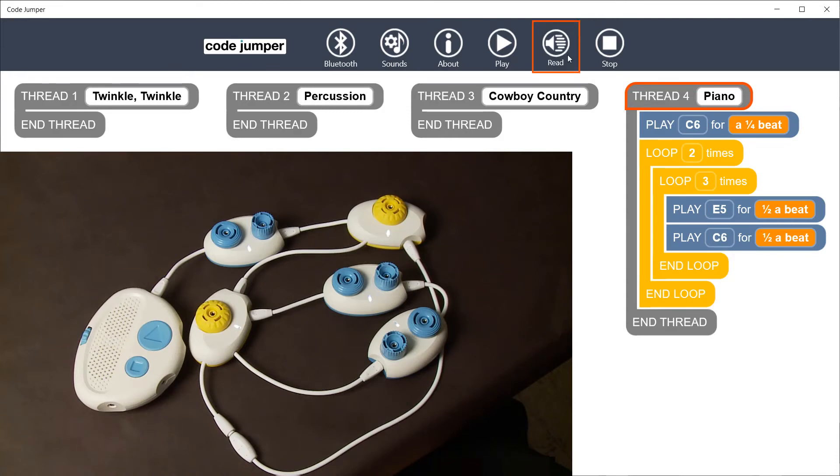Thread for piano. Play C6 for a one-fourth beat. Loop two times. Loop three times. Play E5 for one-half a beat. Play C6 for one-half a beat.